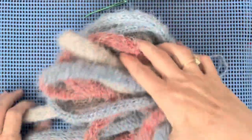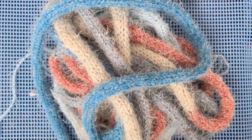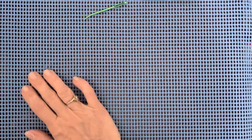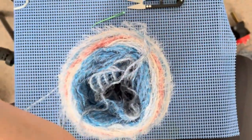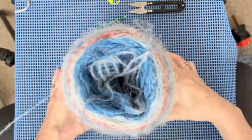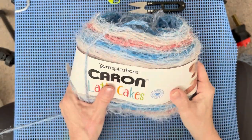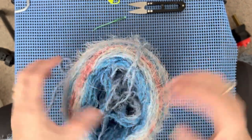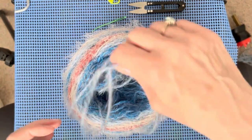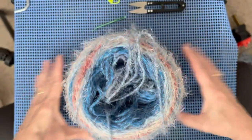Now I'm going to start assembling the placemats. I just want to show you how much is left in this ball of yarn — I could literally do two more. But for this tutorial I'm only going to do the two. You could probably for sure get a set of four out of one ball — isn't that like a dream? Clear off your workstation and let's get ready for the next part.